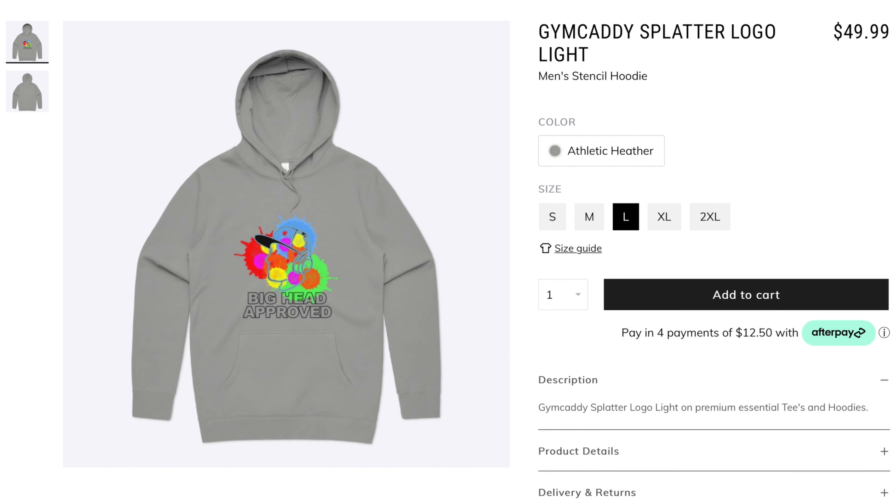If you want to further support the channel, check out the merch shelf down below. I've made some shirts and hoodies that look and feel great, and if you've been watching me for a while you know I can be very particular, so I'll only put my name on something I'm really proud of.